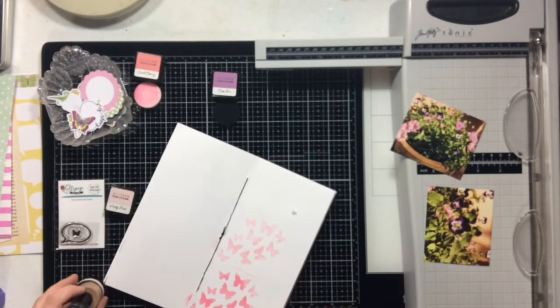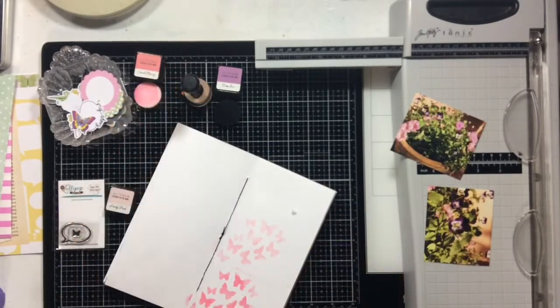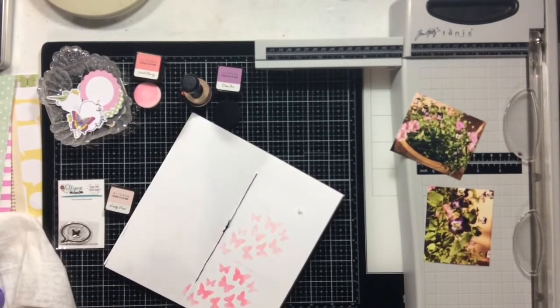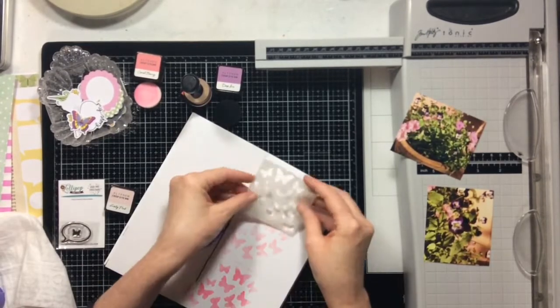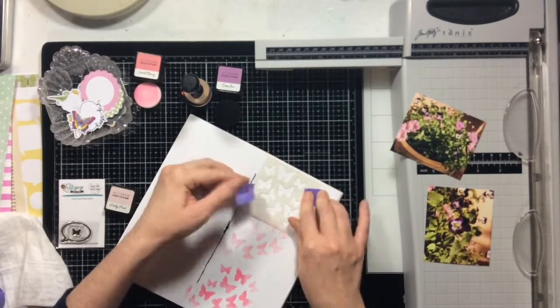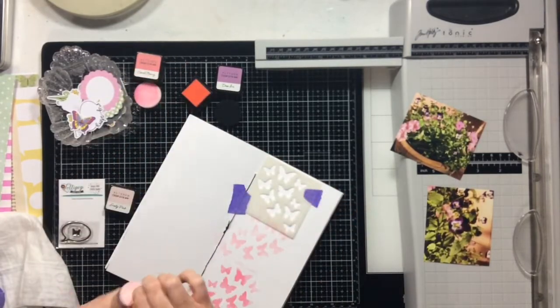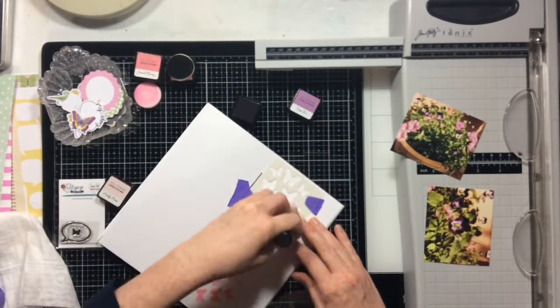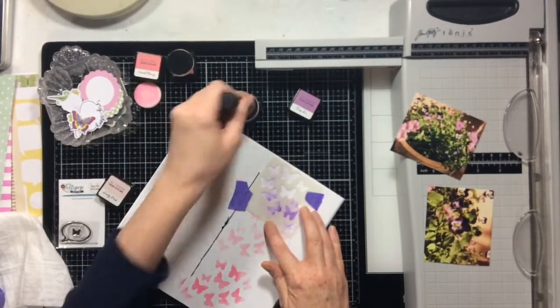We split the kits directly in half down the middle. There are some things like the stamps that she doesn't want because she's only seven, but we split the paper and she usually grabs all the stickers. So I usually don't have any problem using it up because I do split it in half with my niece. This stencil is from the October kit, so everything I'm using is from the October kit.